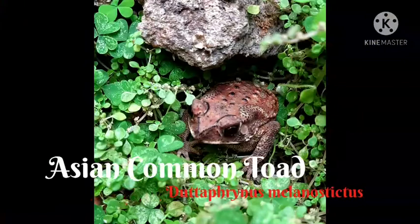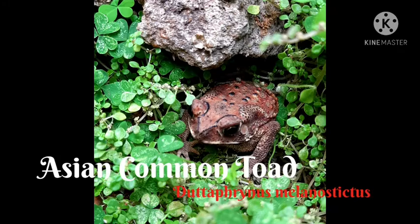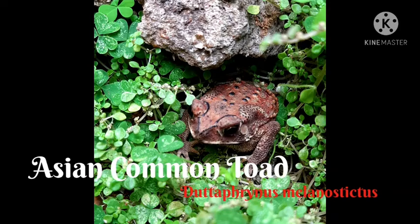Hello guys, welcome back to my channel. This is Panag, and in this video I will be explaining about the Asian common toad. Its binomial name is Duttaphrynus melanostictus. It belongs to the phylum Chordata, class Amphibia, order Anura.